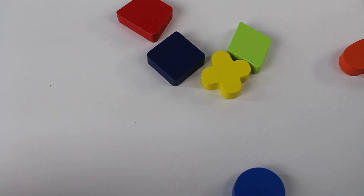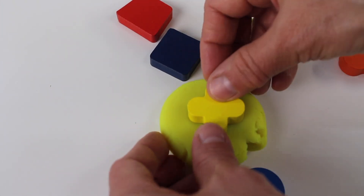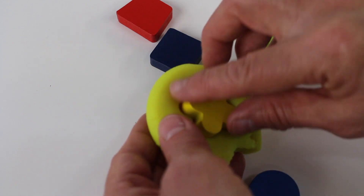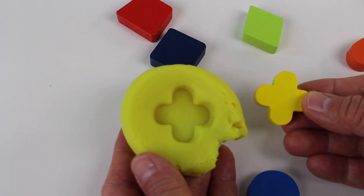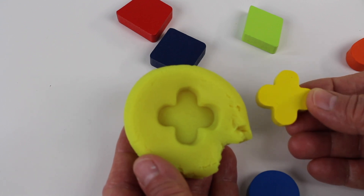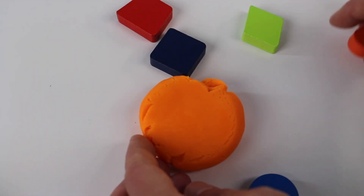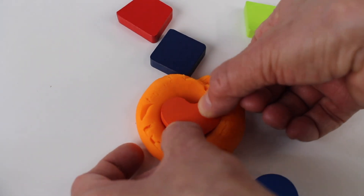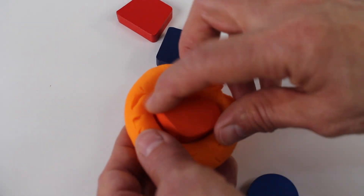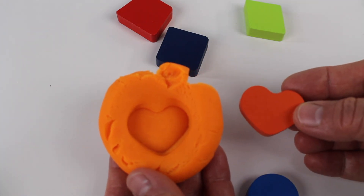Now let's take another shape — I like this yellow. This looks like a plus sign. Look, isn't that pretty? It's a yellow plus sign. What other shapes can we find? I like the color orange — it reminds me of pumpkins. And look, it's a heart inside the orange dough. Heart!